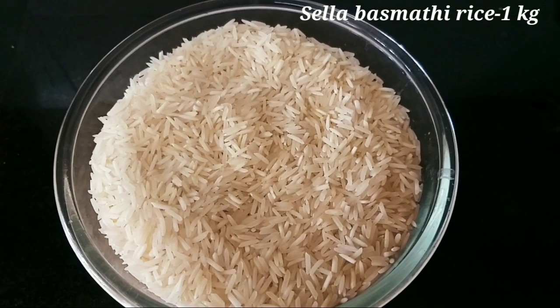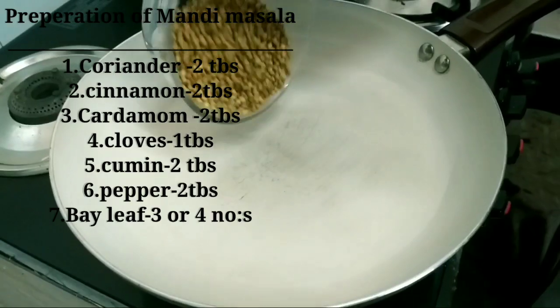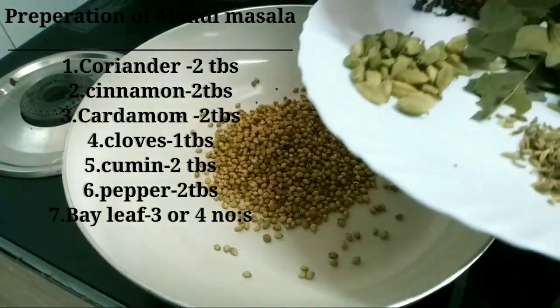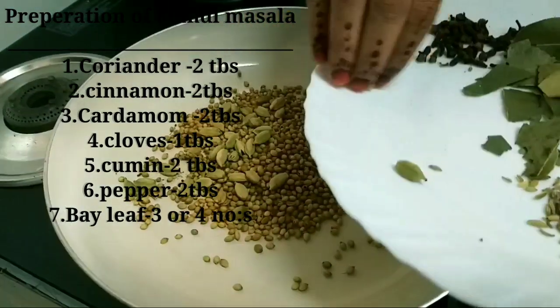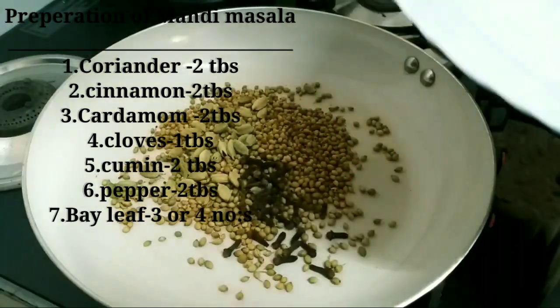1 kg of rice and chicken. We are ready to make the chicken. 1 tablespoon of rice, 2 tablespoons of rice, 1 tablespoon of garam masala.